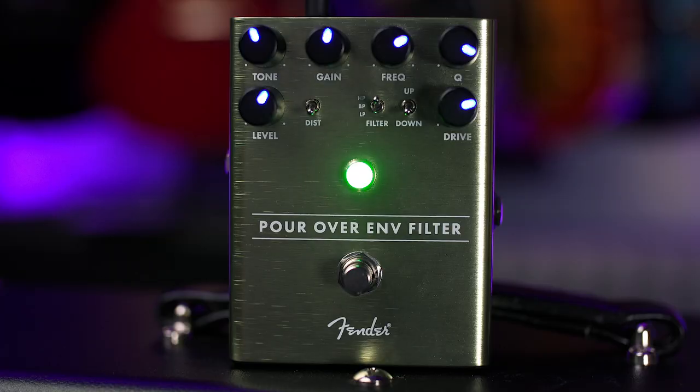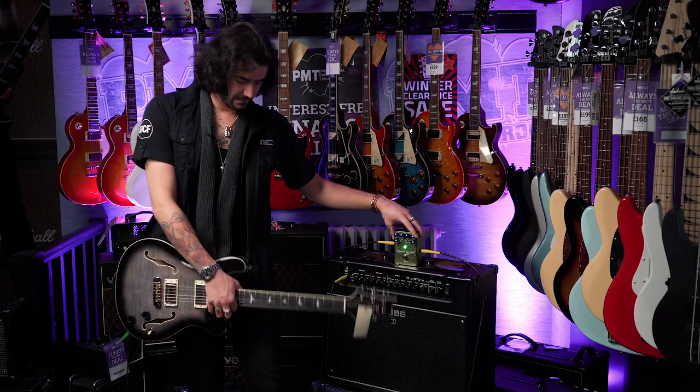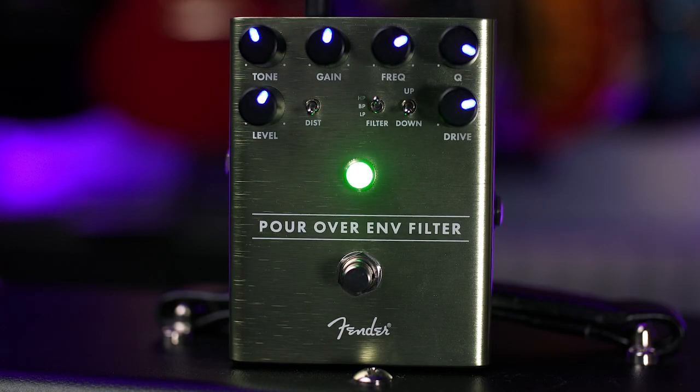They've added some really unique features, one being distortion — which I haven't got on just to show you what an envelope filter sounds like — with its own individual gain and tone controls. There's also a filter switch, so you can choose between whether you want a low-pass filter, a high-pass filter, or a band filter. And you can also choose up or down to select where the filter sweeps.